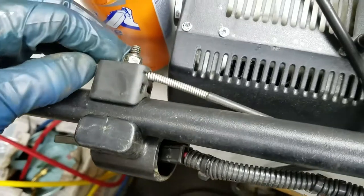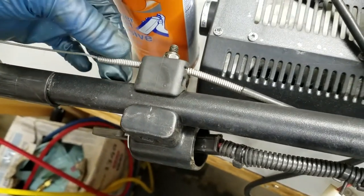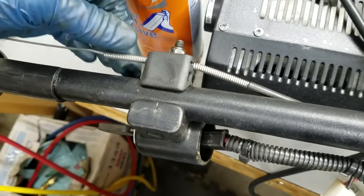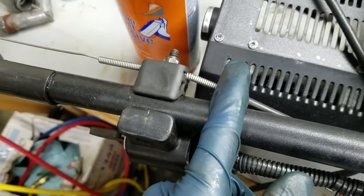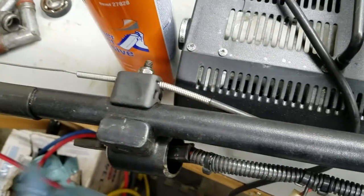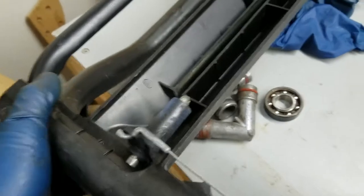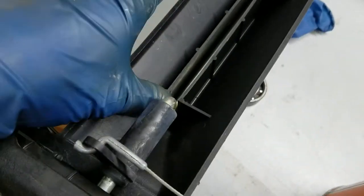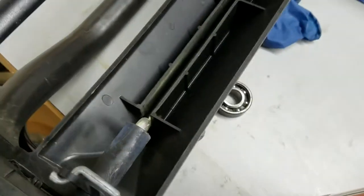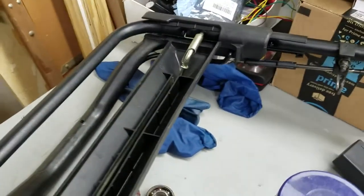You can loosen this nut here and slide the outside sheathing of this cable one way or another. Moving the whole cable this way would make it tighter, and vice versa would be looser. It's easy to inspect all these parts. This bar just kind of sits in the screw here - that's how that works. It's pretty simple. There is a spring on here that helps return it back to normal.